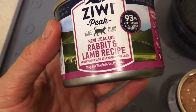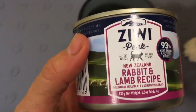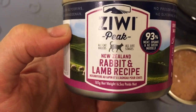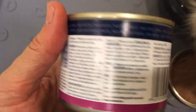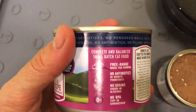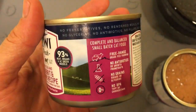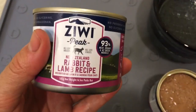These are their 6.5 ounce cans. Because they're from New Zealand, they're a little bit different, since they operate in the kilogram system. We were sent these by Chewy.com to review, not by Ziwi Peak, and they were only doing these big cans.